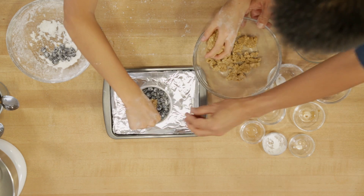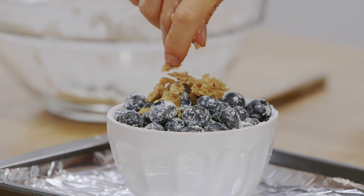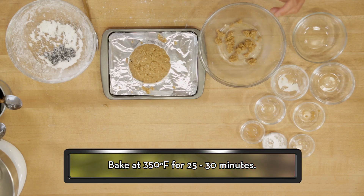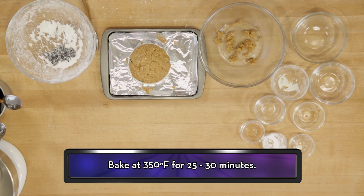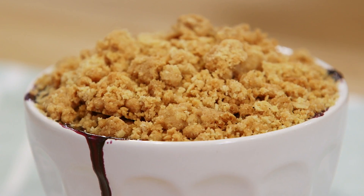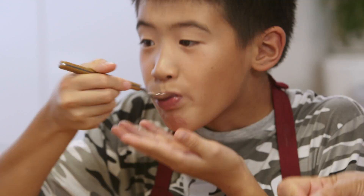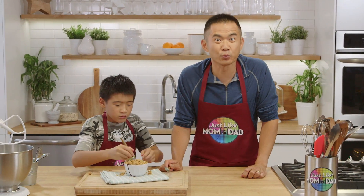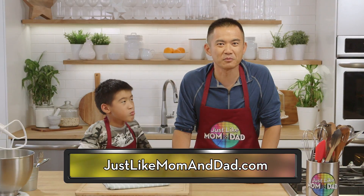Now you're going to sprinkle these pieces all over there. Remember, the goal is to try and cover it. We are going to throw it into the oven for about 25 to 30 minutes to bake it until it's nice, crispy, and golden. This is looking really good. To watch episodes or for more Just Like Mom and Dad real recipes, go to justlikemomanddad.com.